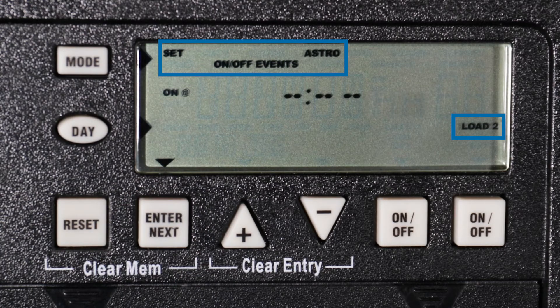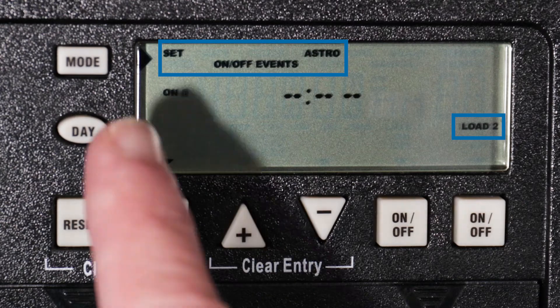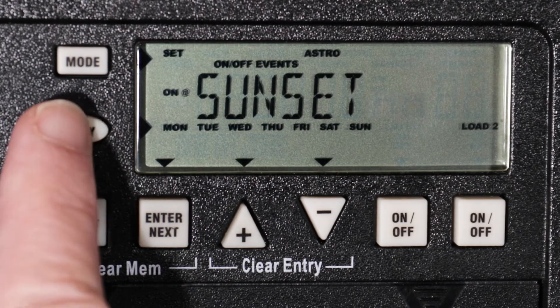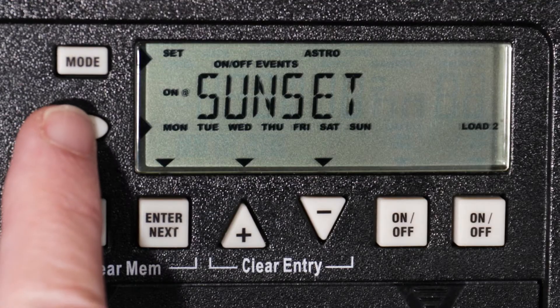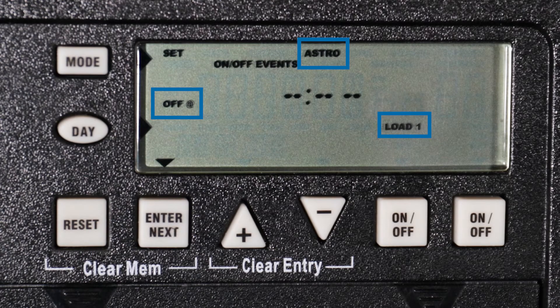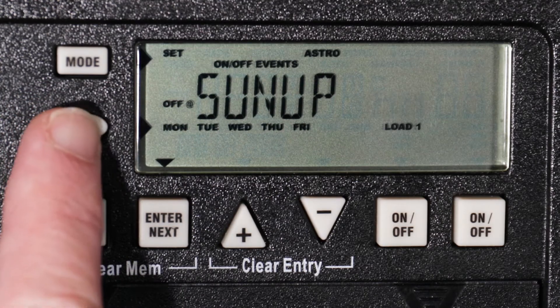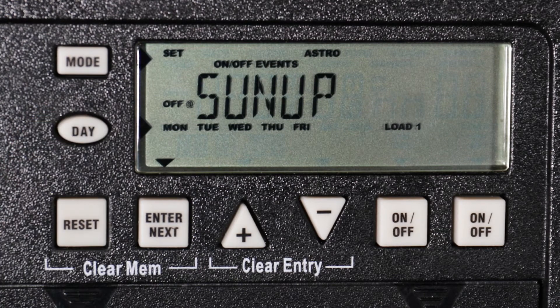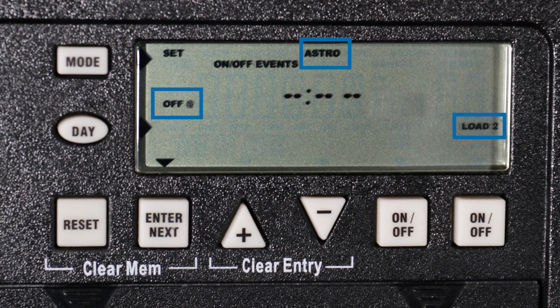Now press enter to set an astronomic on event for load 2. Pressing the day button will set the on event at sunset. Continue pressing the day button until the day or days you would like for load 2 are visible. For this example, we do not want an astronomic program for load 2, so we will press the day button until the time is displayed as dashes. Press enter next to set the astronomic sunrise off event for load 1. Press the day button to choose which days — again, we will select Monday through Friday. Now press enter to set the astronomic off event for load 2. Because we did not set an astronomic on event for load 2, we will not set an off event either.